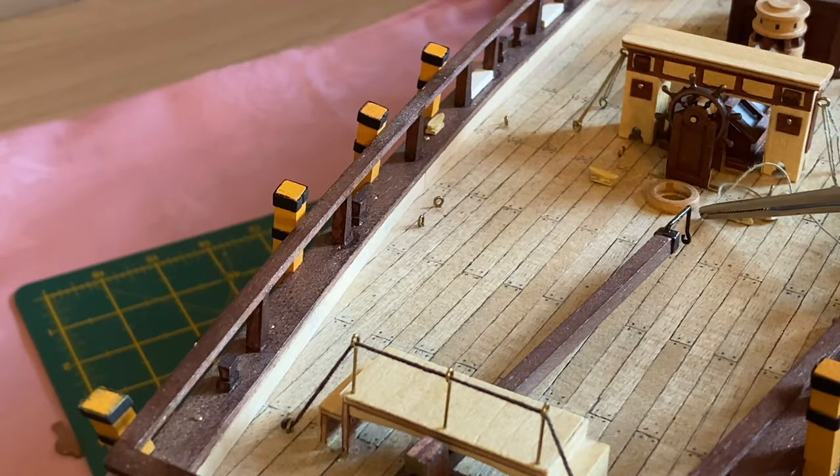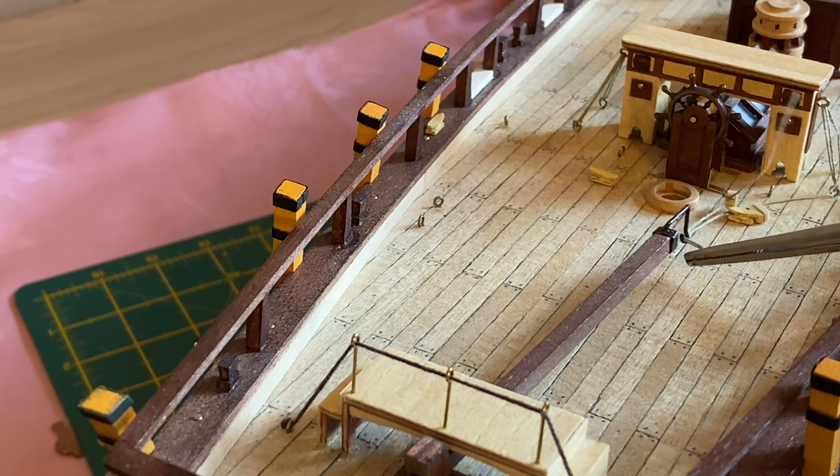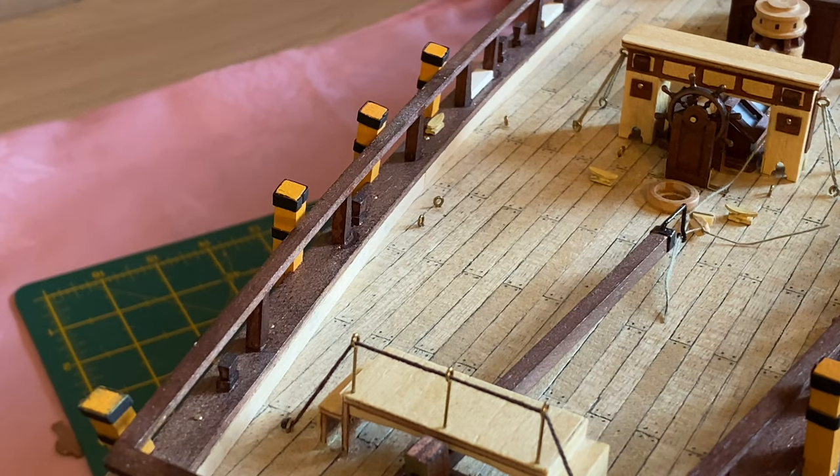The next step is going to be rather time consuming. I'll put it on time lapse — fit all these rigging bolts, and for you it will seem rather instantaneous, but for me it's going to take a little longer. So let's get on to the time lapse.